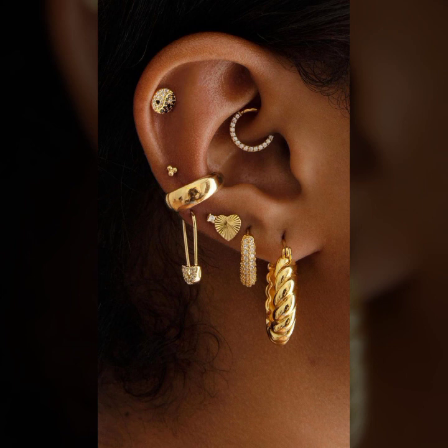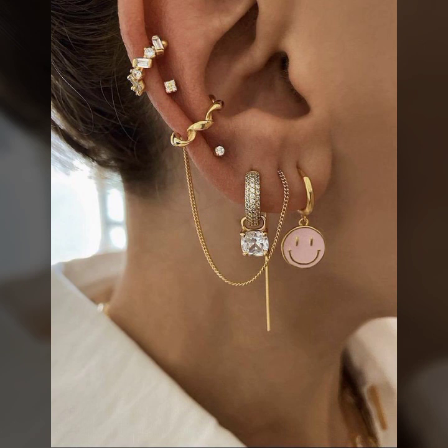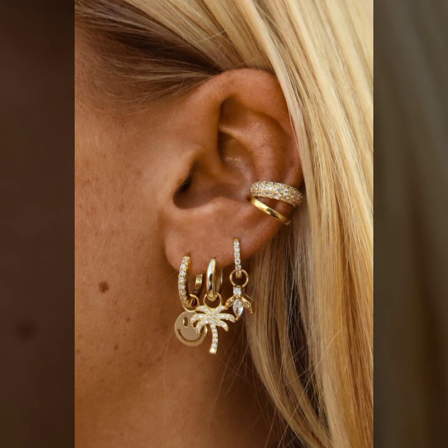I suggest and humbly request please watch this video till the end. I hope you like it. You will see different ideas of ear jewelry — some ideas like ear rings, ear cuffs, ear cuffs with chain, and ear studs, with so many beautiful designs of jewelry.